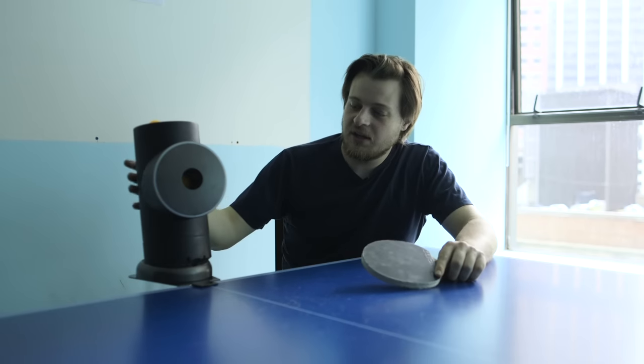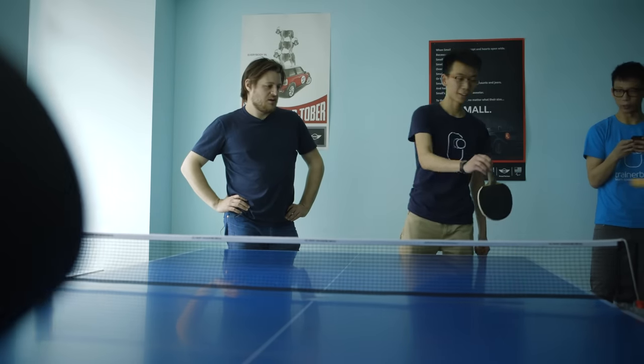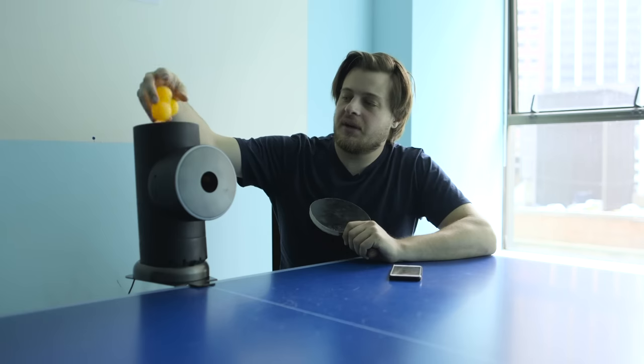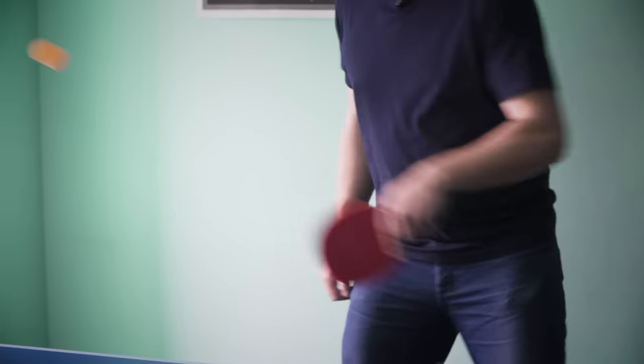What makes it special is that it can aim the ping-pong balls, and even better, it can apply spin. TrainerBot attaches to one end of the table, you plug it in, it says hello. You can put about 30 balls up here. I'm going to stand over here and it will fire ping-pong balls at me — and then I get to clean them up.